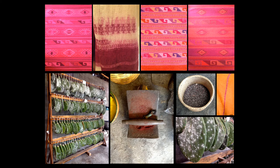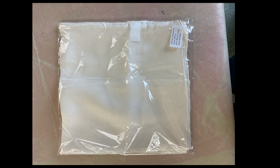Those textiles on the top have all been dyed with cochineal. Here's the package with your fabric — a half yard of silk and the silk-wool blend scarf — they're in there together.